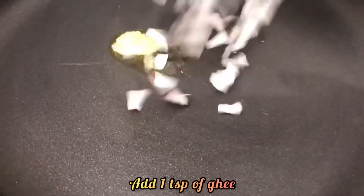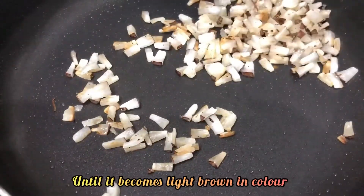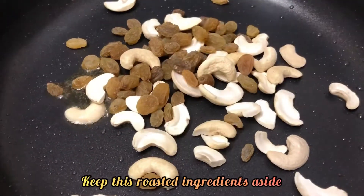Heat the pan, add 1 teaspoon of ghee and roast one handful of finely chopped coconuts until it becomes light brown in color. In the same pan, add 1 teaspoon of ghee and roast one handful of cashews and raisins. Keep these roasted ingredients aside.